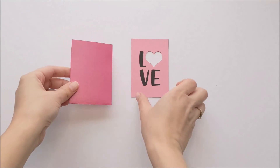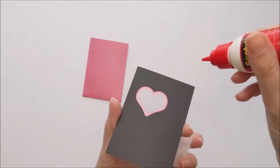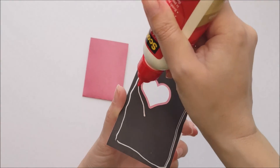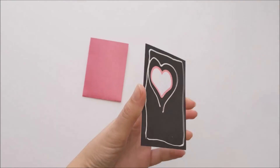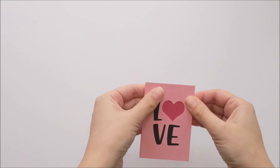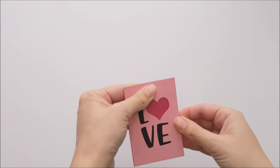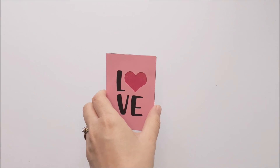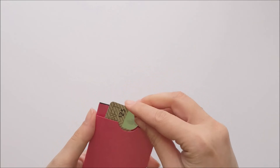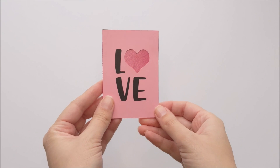Here's the back with the pocket and here's the front, so we're just going to glue that like so. Now all that's left to do is to insert your gift card into the pocket, and this is ready to give to your sweetie.